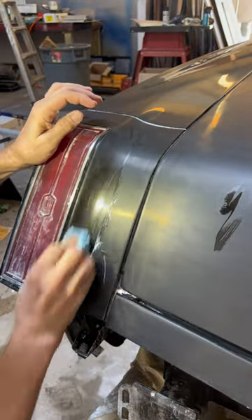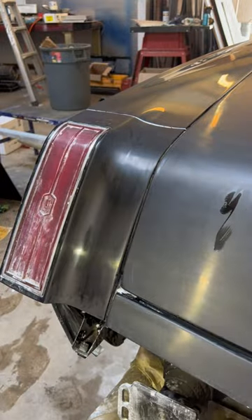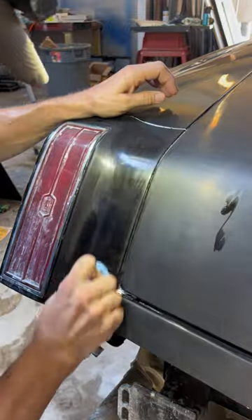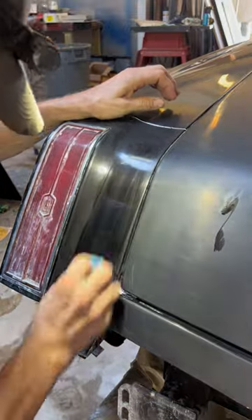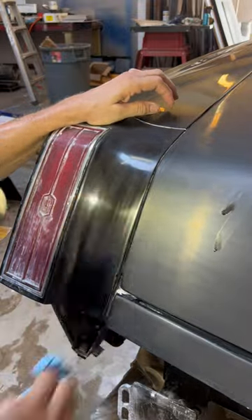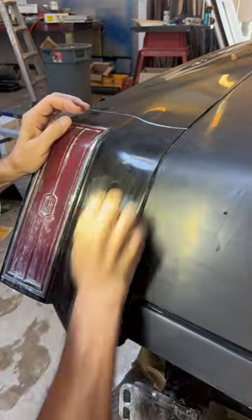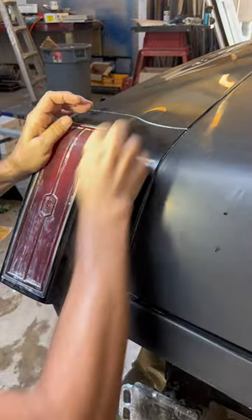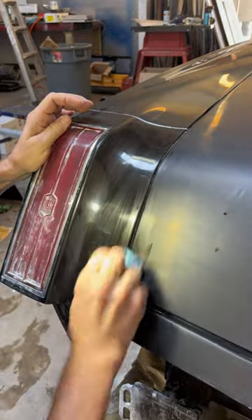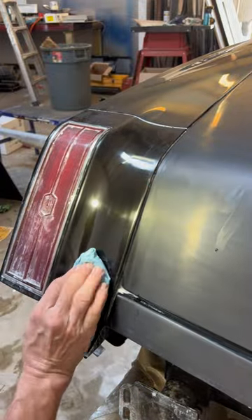I don't have a clean cotton cloth right now. All I've got is these super tough paper towels, and they're not real good for polishing, but I'm going to show you what hand rubbing looks like even though I don't have the right cloth for the job. This is Wizard's micro-cut compound. It's kind of like a weak compound — about a 5 on a scale of 1 to 10 for grittiness, so it's pretty good for hand rubbing like this.